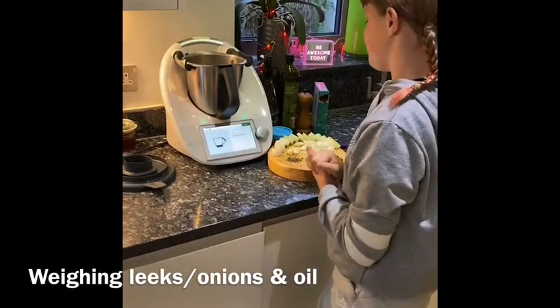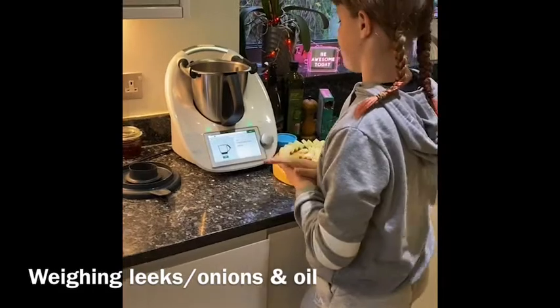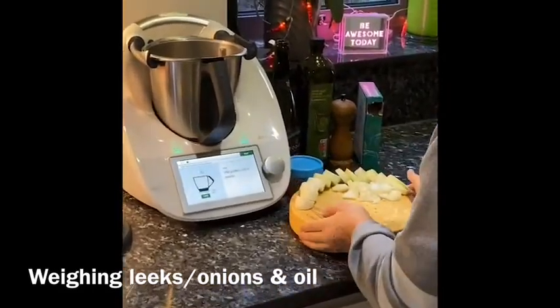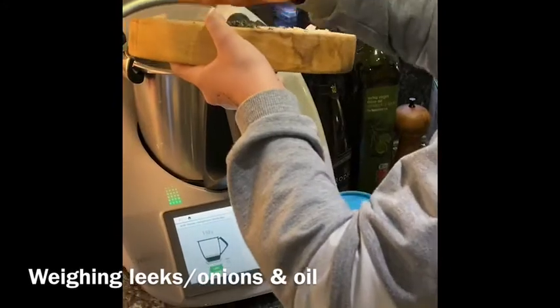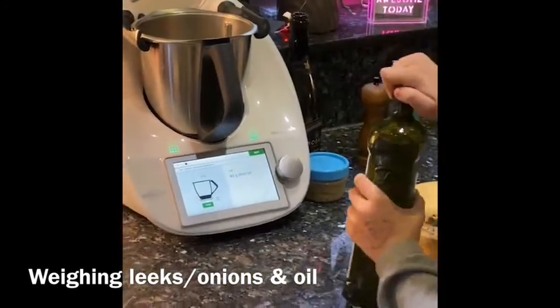So next we're going to add 2 garlic cloves in. And then 150g of leeks, but I'm also going to put in some onions because we don't actually have that many leeks — at this time you just have to do what you have to do. There we go. 40g of olive oil.